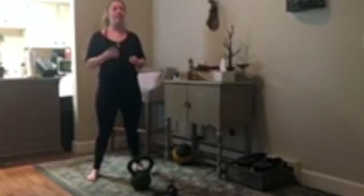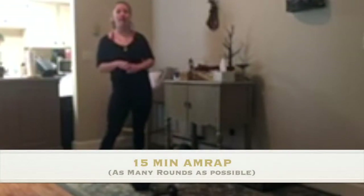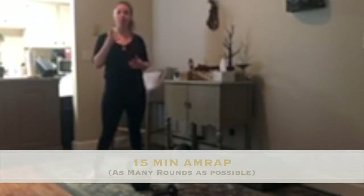Moving on to part two — we have four movements and we're going to do a 15-minute AMRAP, as many rounds as possible. Every movement is going to be 10 to 15 reps depending on what weights you have available. If something's a little too light, go 15; if something's just right or a little heavy, go ten reps.